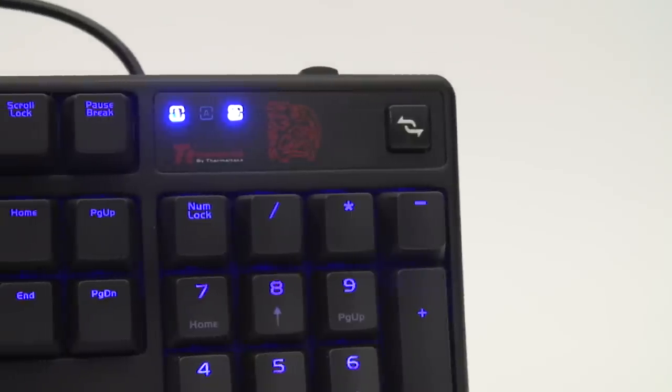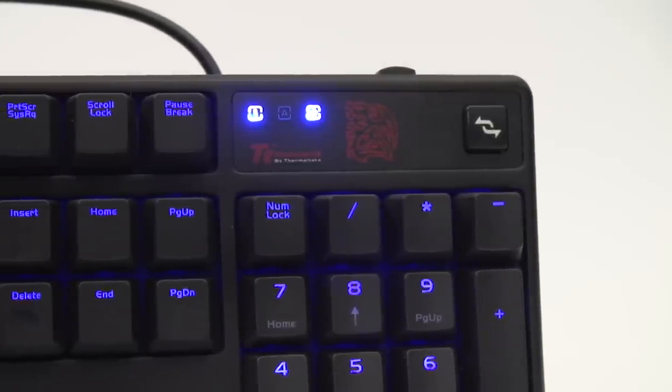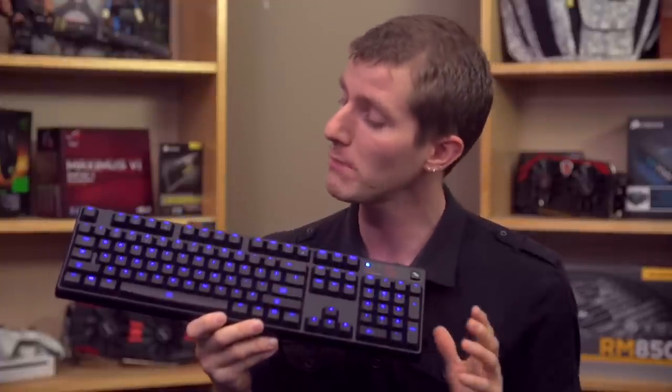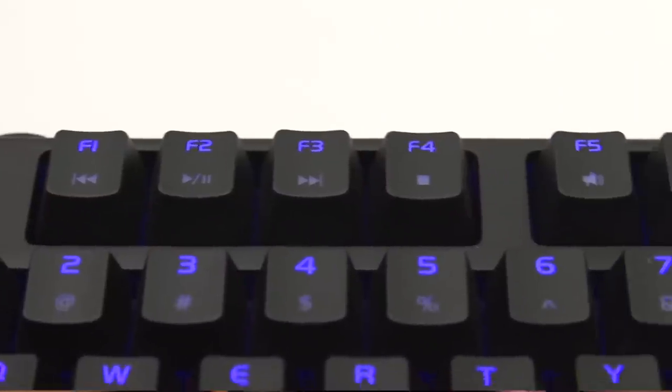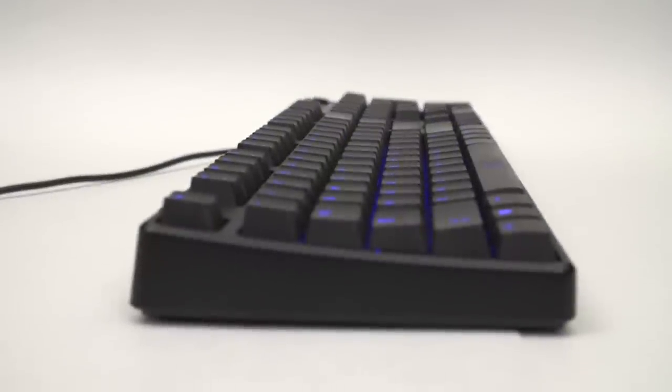It has a Windows key disable key, which is sort of in a weird location up at the top right, but it has one. It also has media keys handled with a function secondary functionality — it does support play, pause, forward, back, stop, volume down, up, and mute, so it's got that functionality on board, but other than that, not a whole lot.